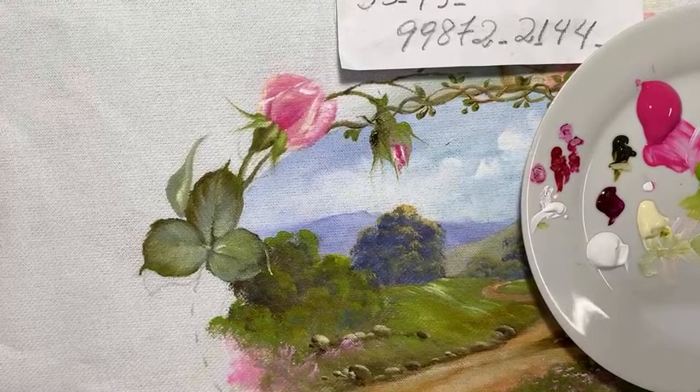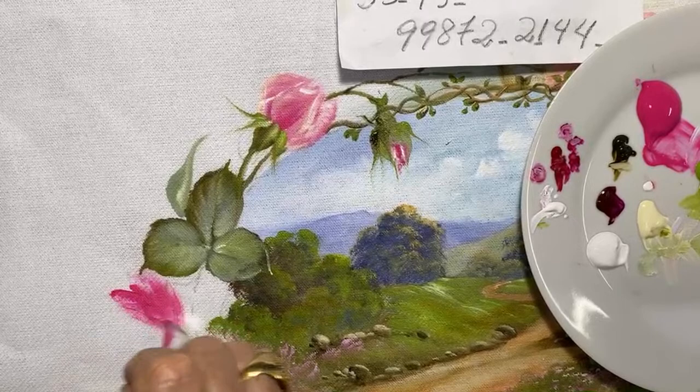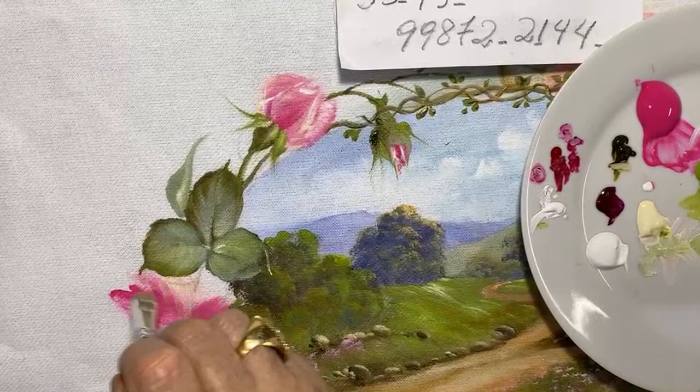Não é fácil. Vamos botar uma rosa aqui — deixa eu ver como vou encaixar. Vou fazer uma que tá dormindo, de bumbum pra cima. Porque aqui tem uma vegetação que vai me atrapalhar pra fazer uma rosa, então já coloco a iluminação e o bumbum dela pra cima — é a rosa preguiçosa.